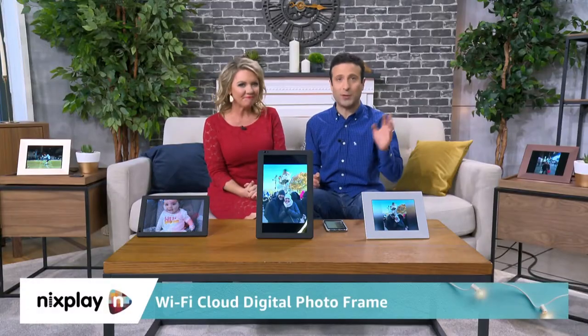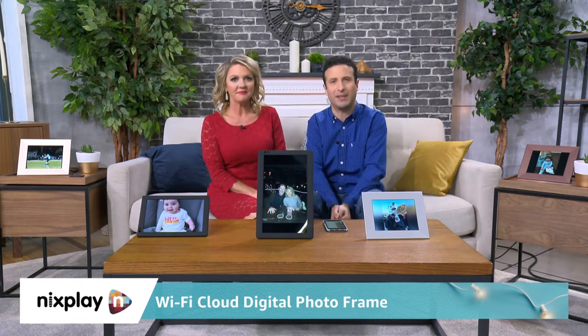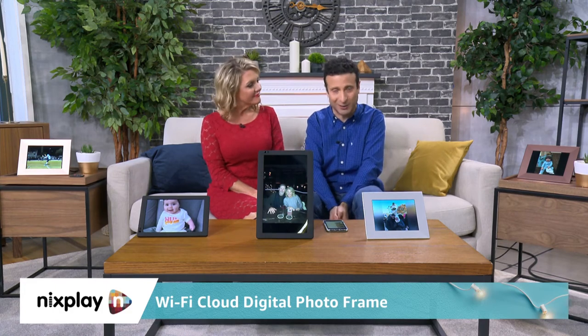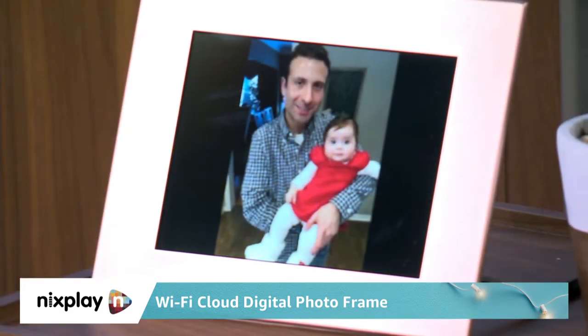It's great. I've recommended it. We use it. We own it. And in our deal segment right now, we are showing you the top last minute gifts — great electronic items. These are a variety of sizes and colors that you can grab right now, tied to the Nix Play 13.3 inch in black, the 10 inch in black, and then the Nix Play Iris 8 inch in silver, and the Nix Play Iris 8 inch in burnished.